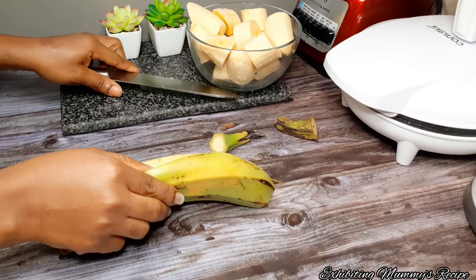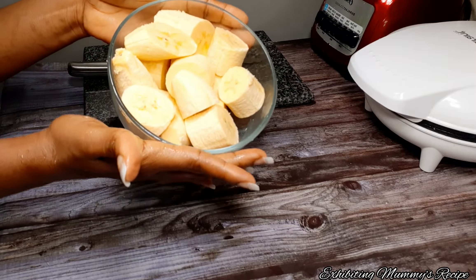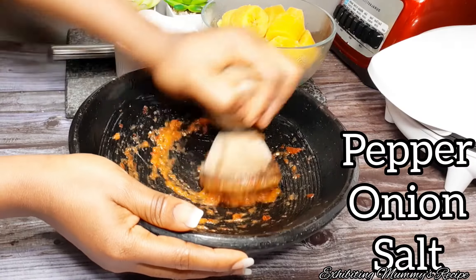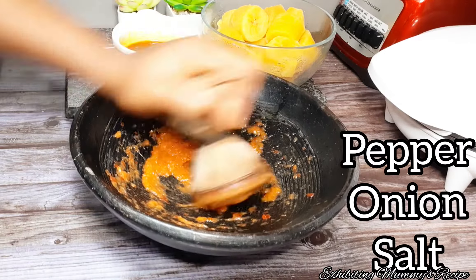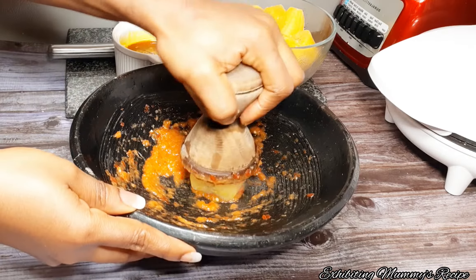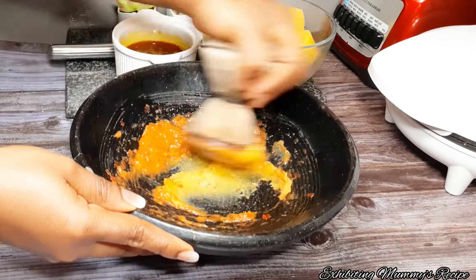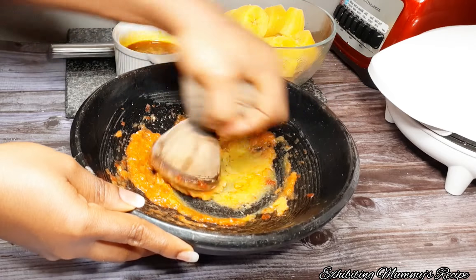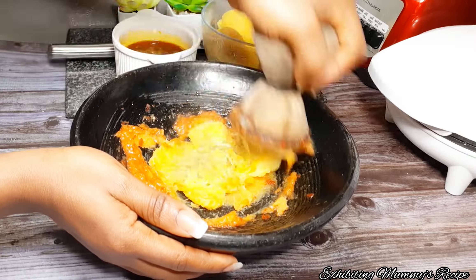So this is what we have and I'm just going to boil it. I've boiled it already — I didn't add salt. Now we are coming to grind it in a sanka, or apotoyowa, or pestle and mortar.